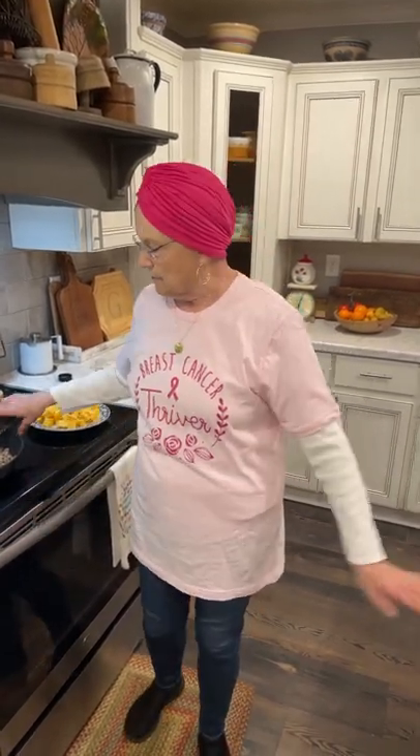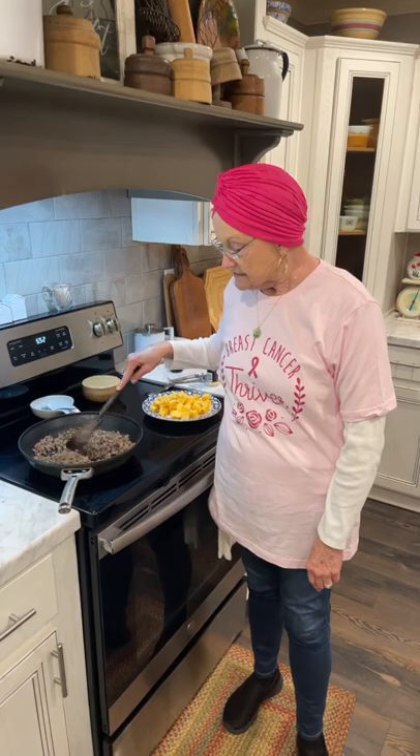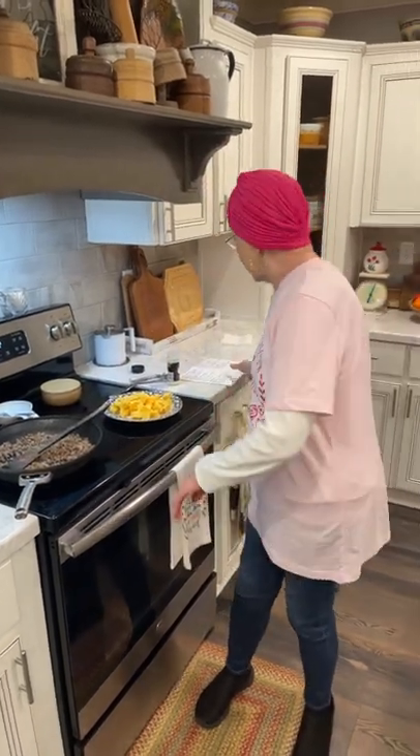Hey, welcome to Mama Sue's Kitchen. I'm going to do a recipe that I did over a year ago and I've had several people message me about it. It is a recipe that is in my cookbook on page 39.